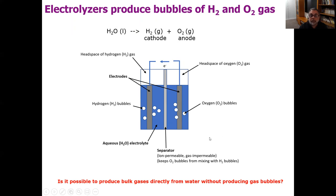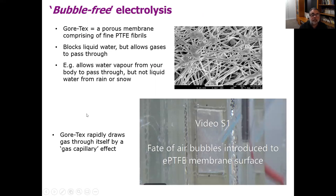We want to try to eliminate the gas bubbles entirely. The material we used for this study is Gore-Tex — you're probably familiar with it, as one can buy various clothing items made of Gore-Tex. Gore-Tex has the property that it blocks liquid water from passing through it but allows gases to go through. For example, a Gore-Tex jacket will allow water vapor from your body to go out but won't allow liquid water from rain or snow in. When you look at the surface of Gore-Tex microscopically, you can see it comprises a mat of very tiny fibrils of Teflon, also known as PTFE. Because this mat is porous, gases can go through, but because Teflon repels water very strongly, liquid water can't get through.